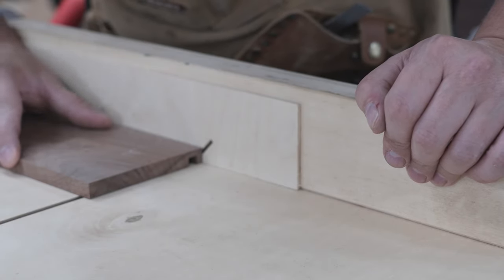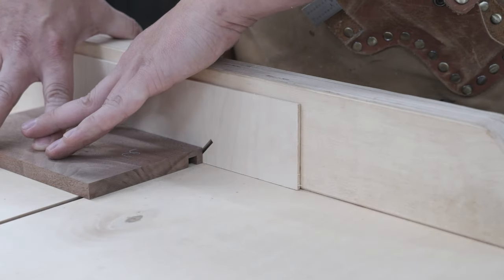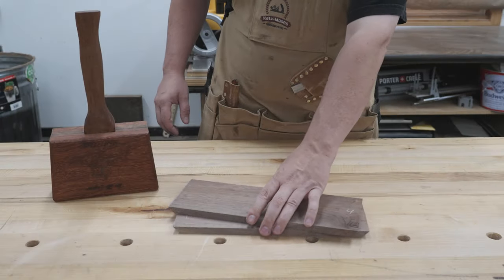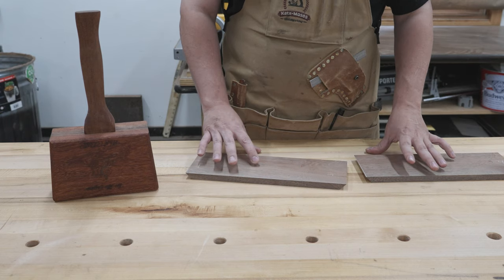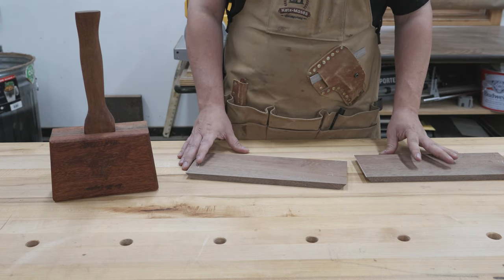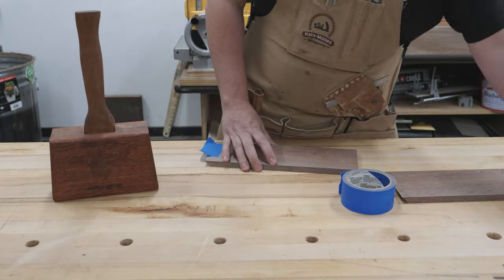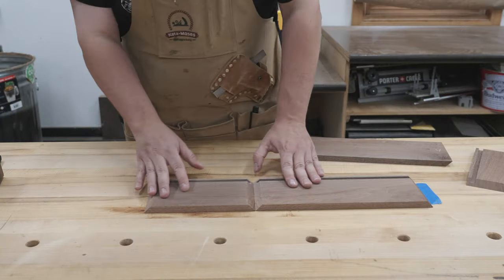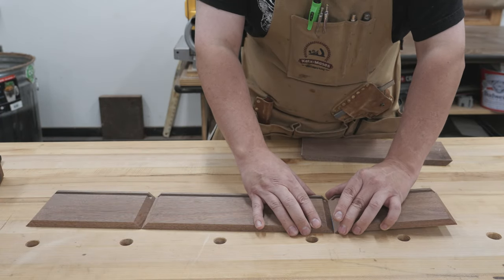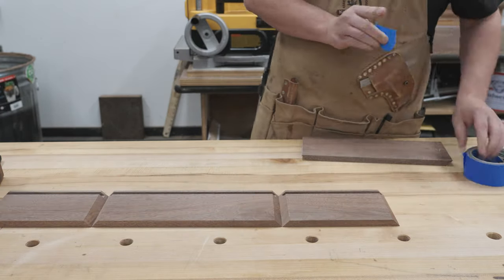We don't want to take any material off from the outside because then our grain will not line up properly. Once I get everything cut down to the appropriate size, I'll use some blue tape, get everything taped together, and then get some accurate measurements for the rabbets for the top and what size to cut the Spanish cedar base. This will also give me a nice preview for the infinity edge.